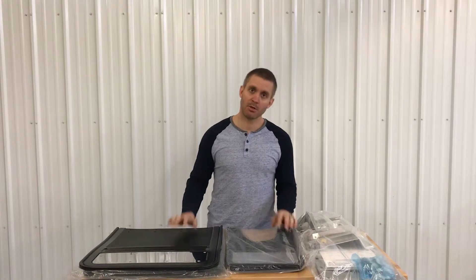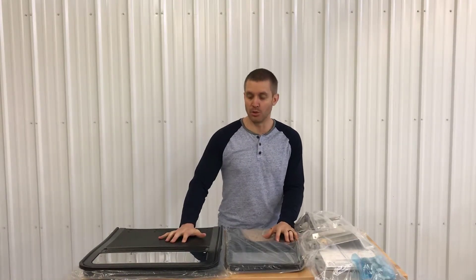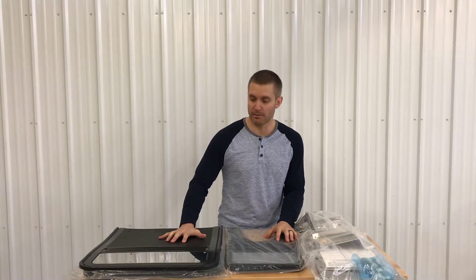Hey guys, Justin from Sharp Truck here. Today I'm going to show you what you get when you buy an F-350 Super Duty Dually Mighty Flap Kit from Gatorback.